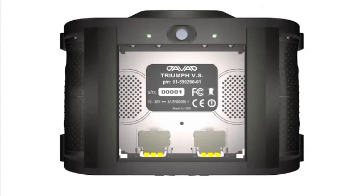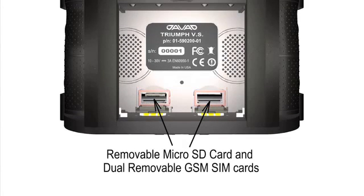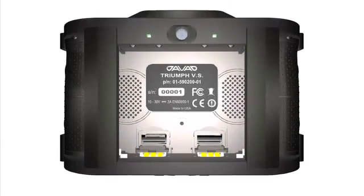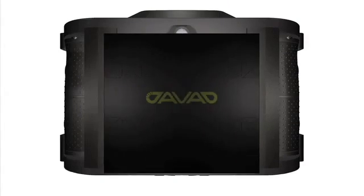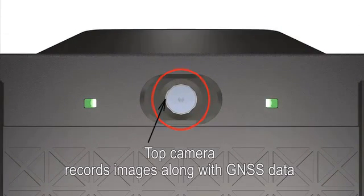Behind the removable battery pack are removable GSM SIM cards and removable microSD memory cards. On top of the battery pack, there is a three megapixel camera to record images and videos along with the GNSS data.